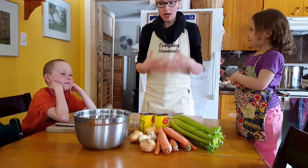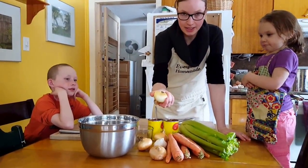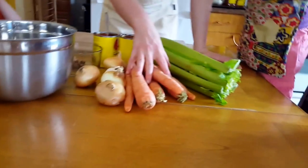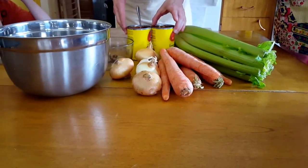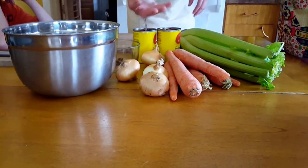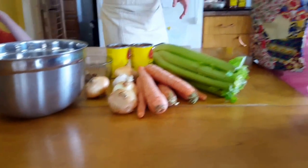Now, what I like to put in: of course we have some onions here, I have some carrots that we're going to chop up, some celery, I have some tomato paste, and garlic.